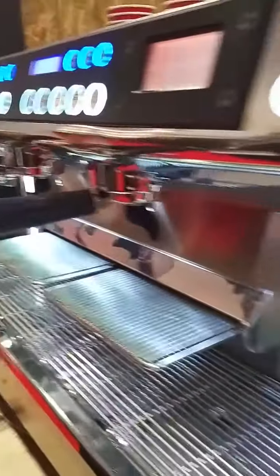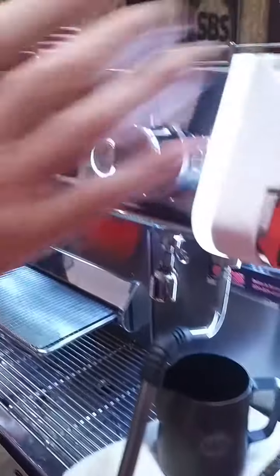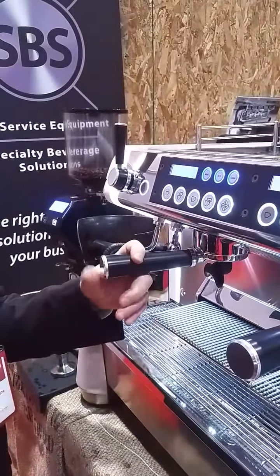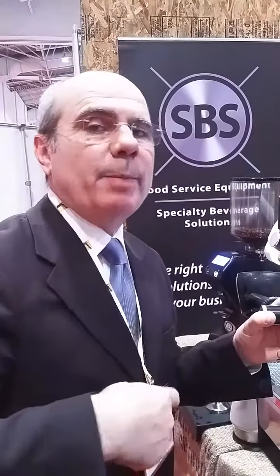The machine is equipped with two hot water and two steam wands. In terms of extraction, we have our technology we call it soft fusion, which guarantees for each group, starting at the beginning, a lower pressure up to slowly 9 bar, until we decided and we set preset by the electronics.